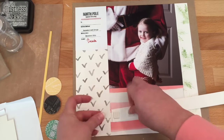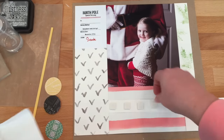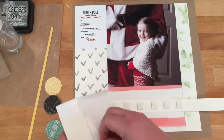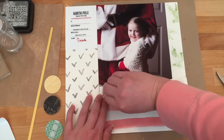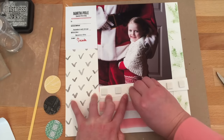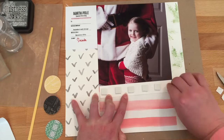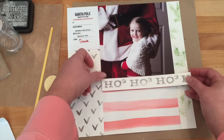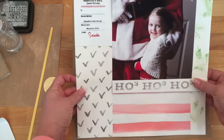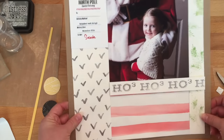The Ho Ho Ho strip is a little long because we stamped it on a 1 inch by 11 inch piece of paper. We're going to put our pop dots in place, then hold everything while we snip off the excess, and then stick it down — everything's cut perfectly to size. Having it on pop dots gives a little bit of visual interest and creates nice shadows.